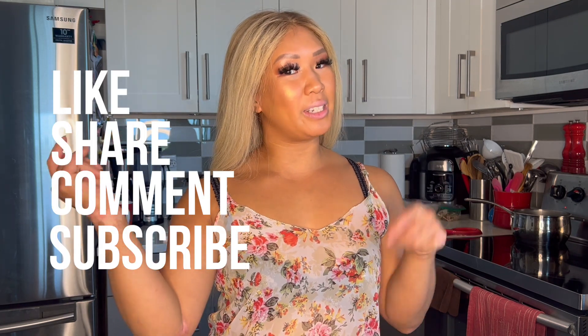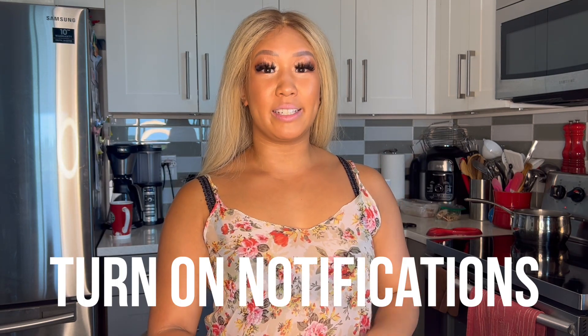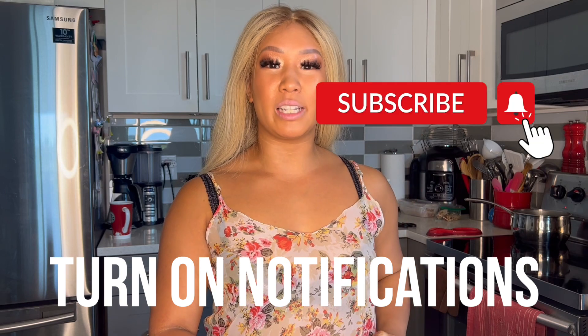And now I gotta eat all these noodles — what am I gonna do? If you liked this video, don't forget to like, share, comment, subscribe, and the link down below. Don't forget to hit the notification bell at the top right-hand corner so you don't miss any new videos coming out. See you next week. Bye!